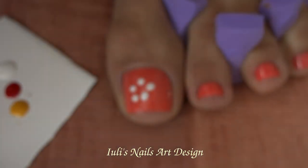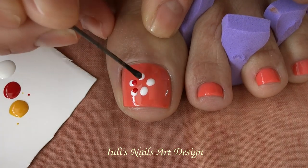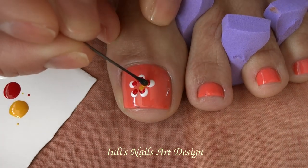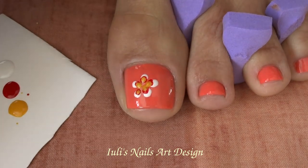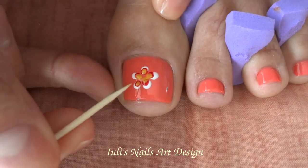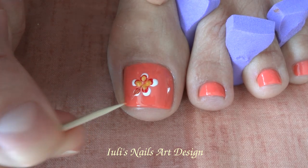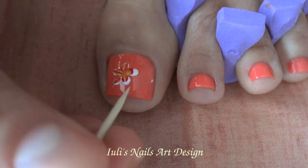Clean your dotting tool on a tissue paper. Now take the red and in the center, closer to the edge of the white dot, place the red. Now clean again the dotting tool. Take the yellow and next to the red place a tiny dot of yellow. Clean again. Now take the toothpick and slowly, keeping a little bit on the diagonal, drag the toothpick from the middle to the outside of each petal — from the middle outward — like so, with all five petals.